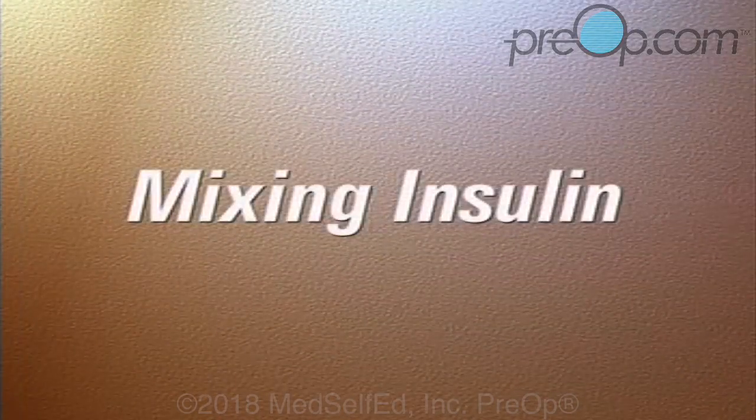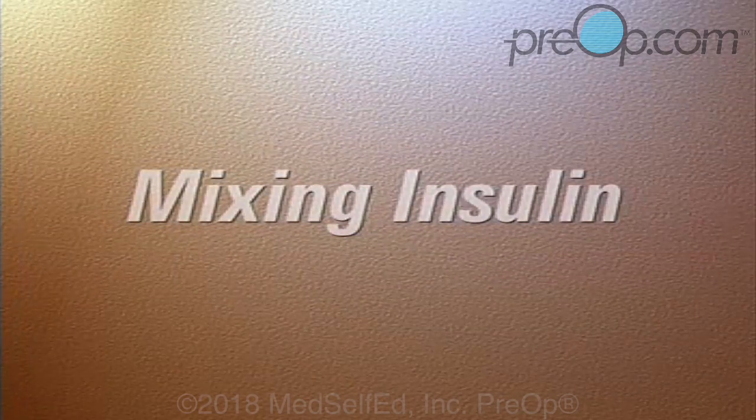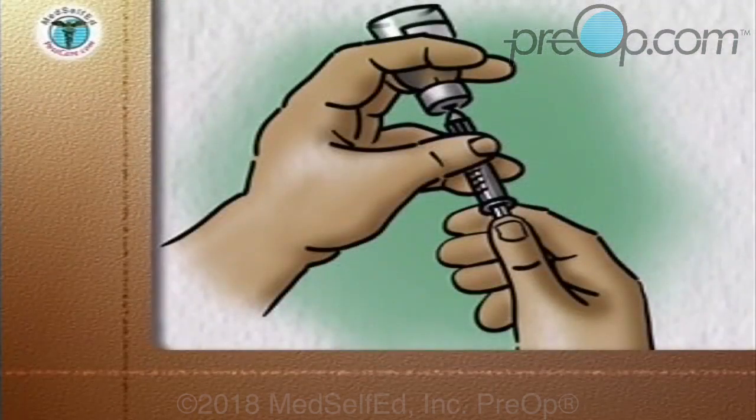Your doctor or diabetes educator may ask you to mix a short-acting or clear insulin with an intermediate or long-acting cloudy insulin in the same syringe, so that both can be given at the same time.